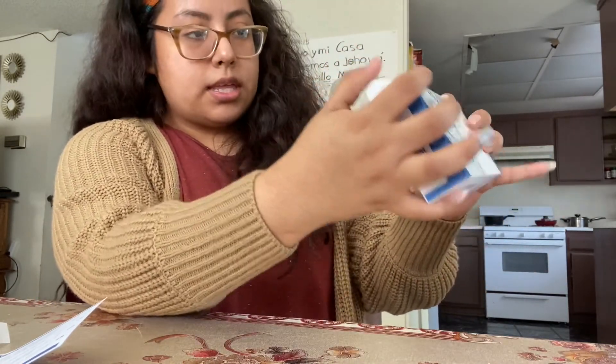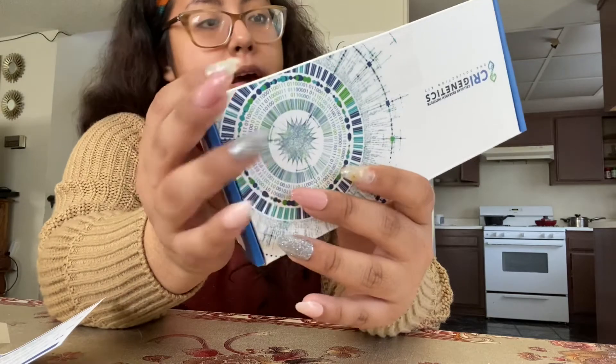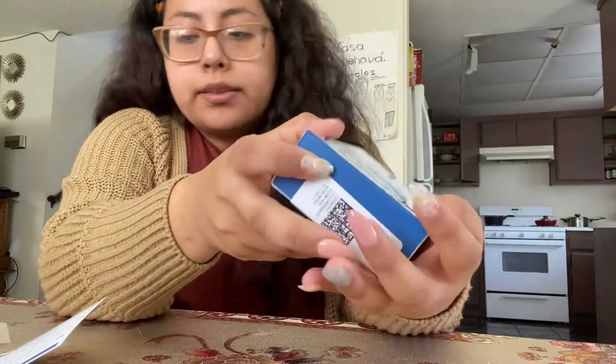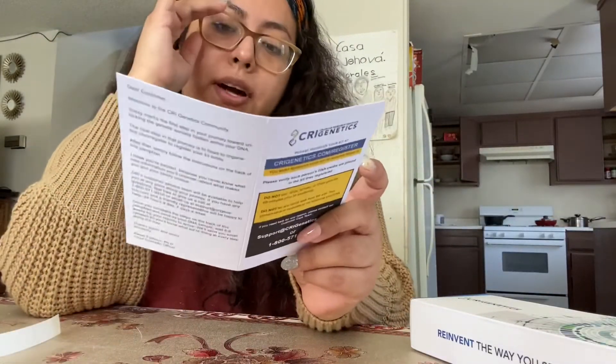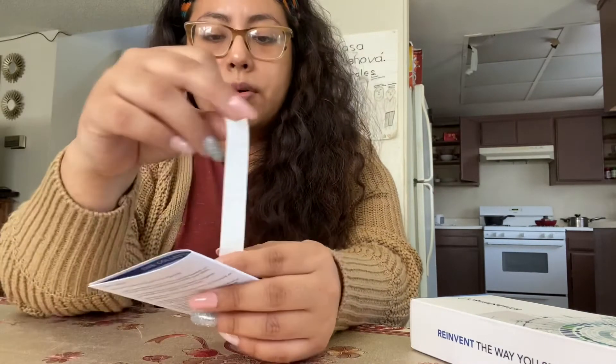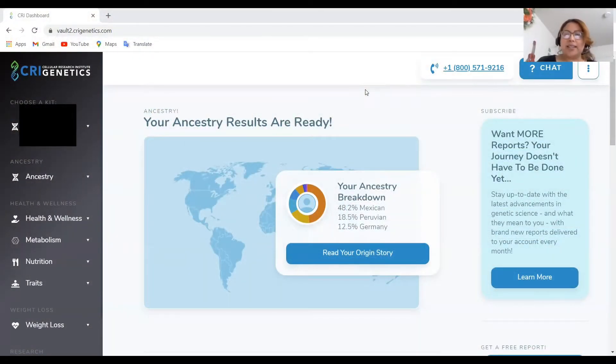They do have the USPS First Class Mail postage on the back — everything's paid for. Last step, step eight: drop the sample box in your local mailbox and that's it. Very simple — eight steps plus registering online. I'm gonna go drop this off and see you guys in eight weeks. It's been five to eight weeks; I got my results around the fourth week, so it's pretty quick.